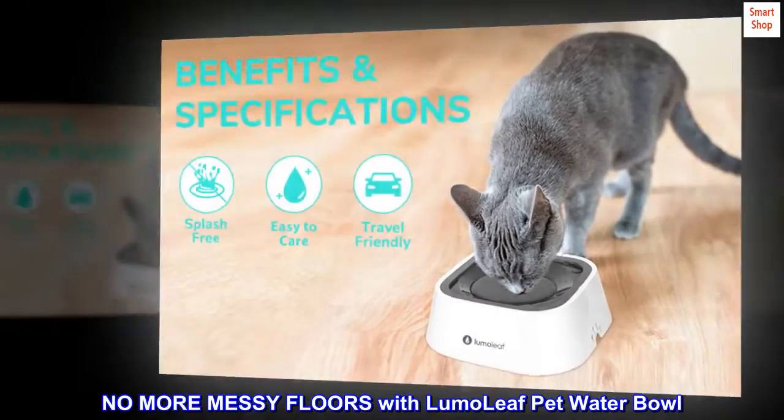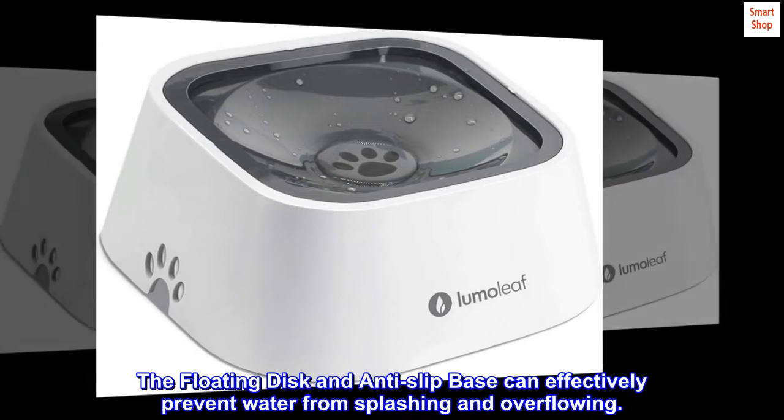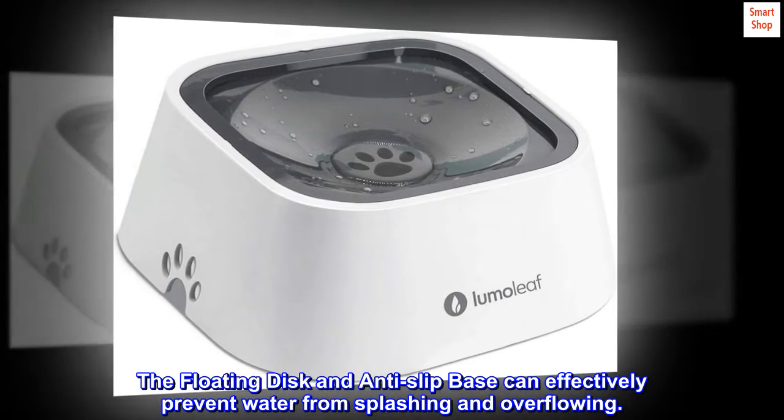No more messy floors with Lumo Leaf Pet Water Bowl. The floating disc and anti-slip base can effectively prevent water from splashing and overflowing.